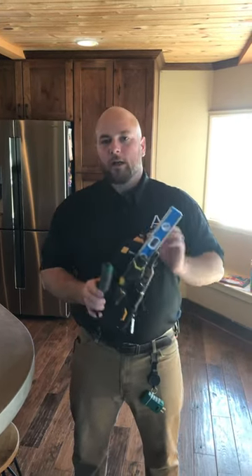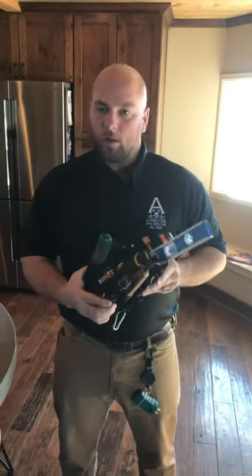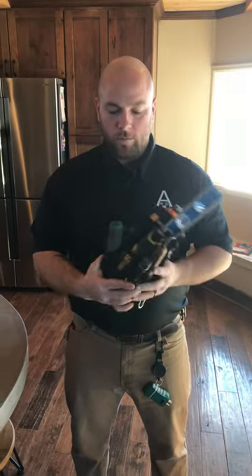Hey, I'm Tom George from A-Precise Home Inspection in Colorado Springs, Colorado, and I'm making this video today to do a tool review, specifically on my tool pouch that I use every day. Not only do I use it, all of my inspectors use it. I think we all like it, so we're going to review this today.